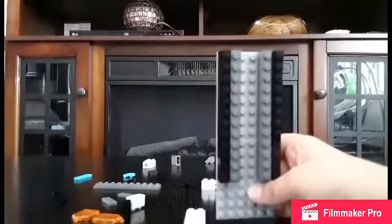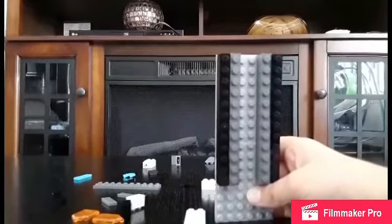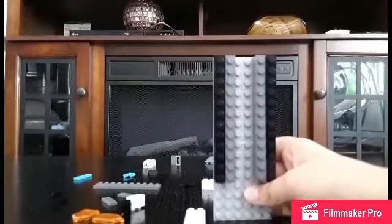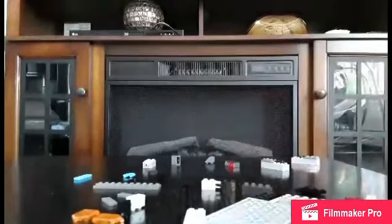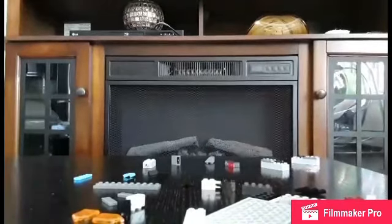Next, put the same long two Lego bricks of any color. Take two, four, two Lego bricks and put a four platform on top of them.